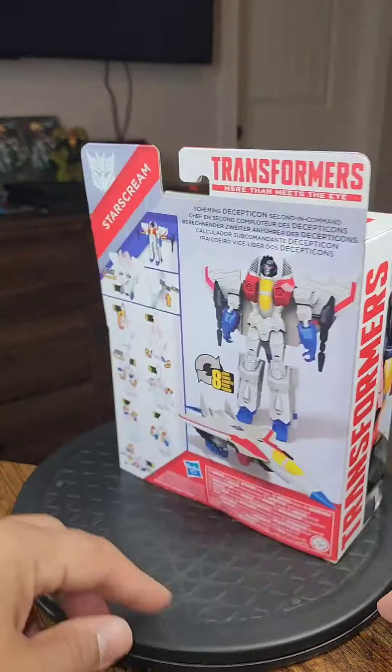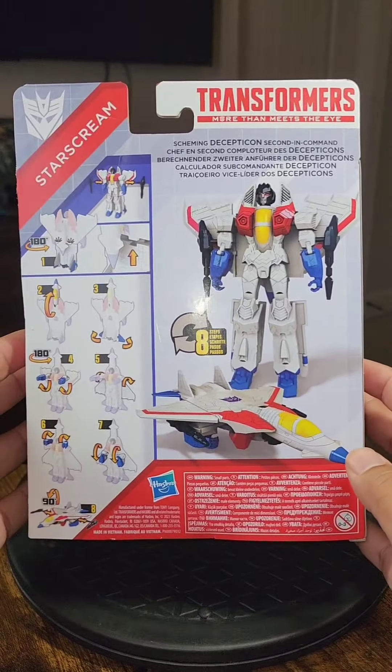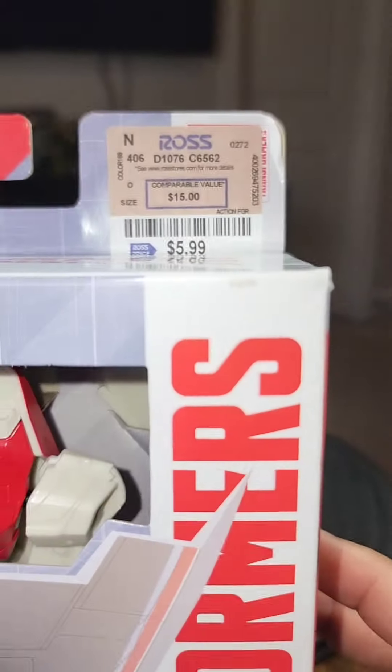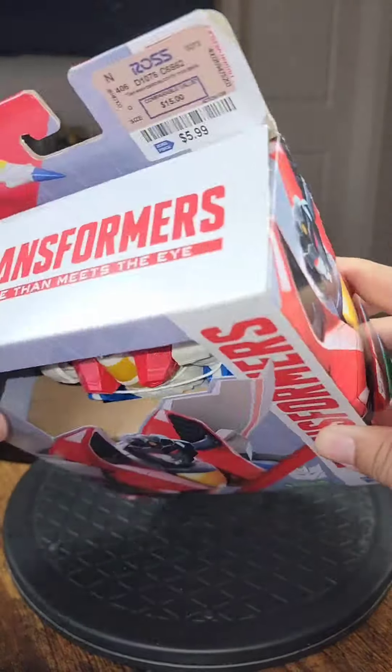Here we have Starscream. Very cool — comes with the directions in the back for how to transform it. I remember when you used to have directions built in; now they just put it on the packaging. $5.99 from Ross. Let's open her up.